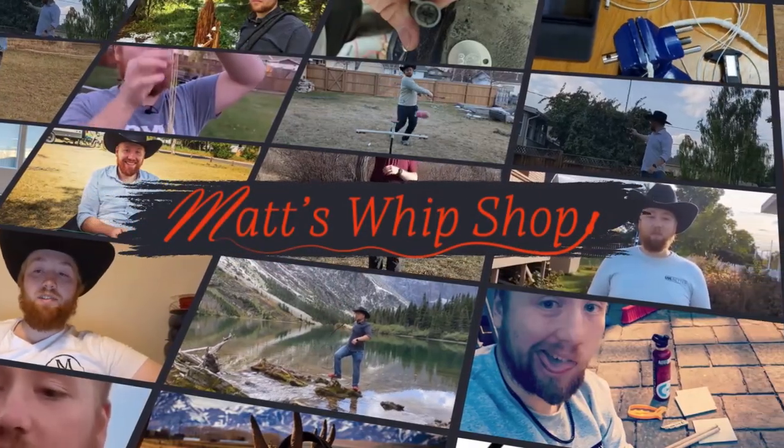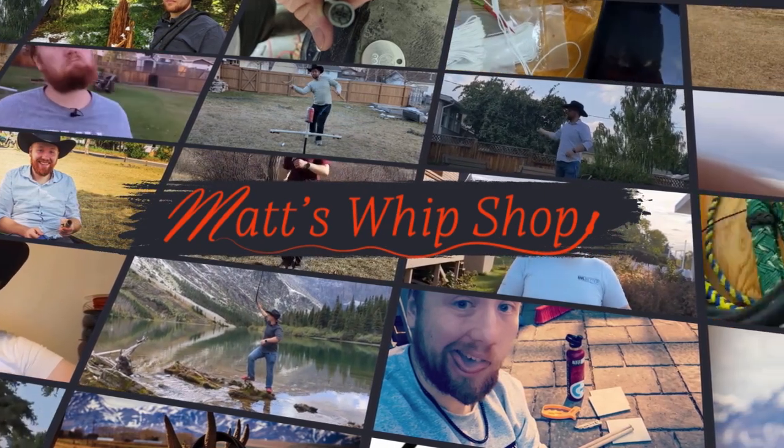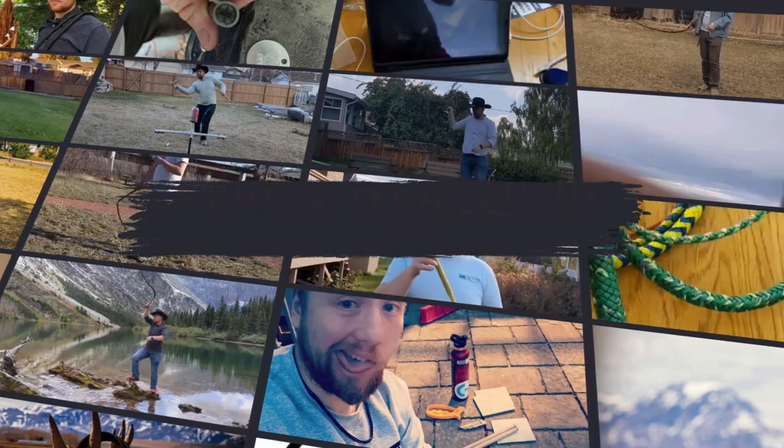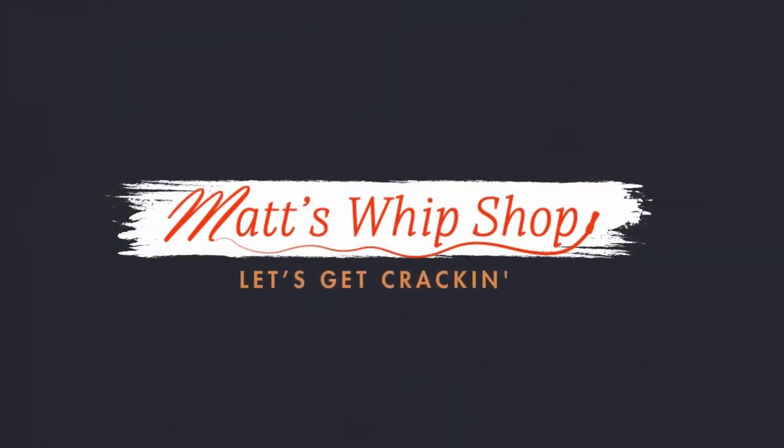Hey guys, welcome back to Matt's Whip Shop. Today I'm going to show you guys a cool whip that I designed specifically for some YouTubers over in Australia. A few weeks ago I reached out to How Ridiculous to see if I could send them a custom bowl whip. They responded a few days later saying that they would love to have one, and hopefully I can get them to use it in one of their videos.